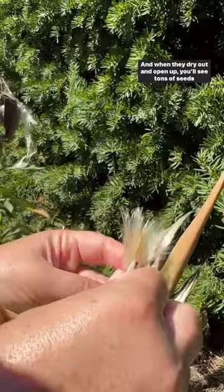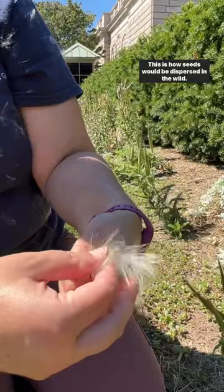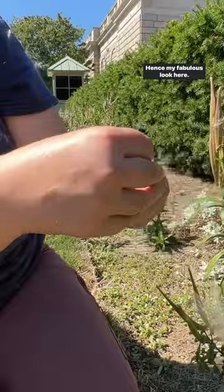So we'll gather those, and you can see it's got all these fluffy hairs — this floss. This is how seeds would be dispersed in the wild, but since we're collecting them to grow next year I'm just pulling that floss out. Hence my fabulous look here.